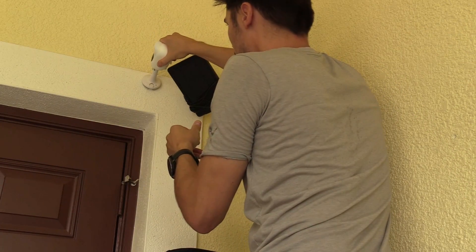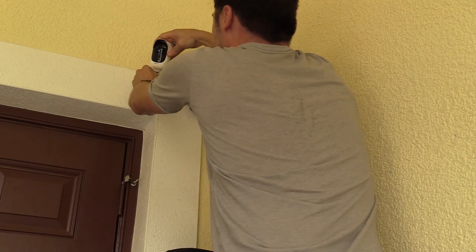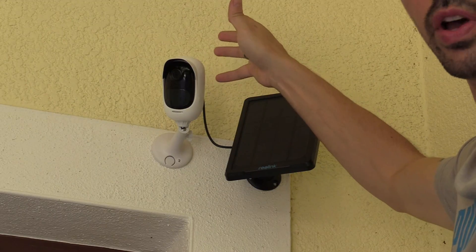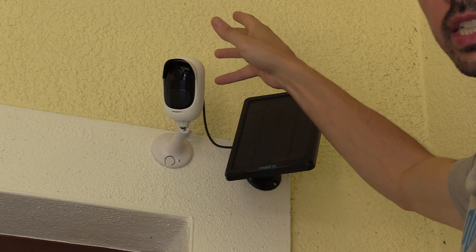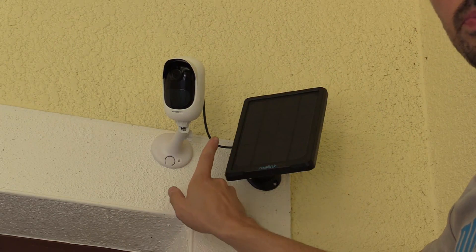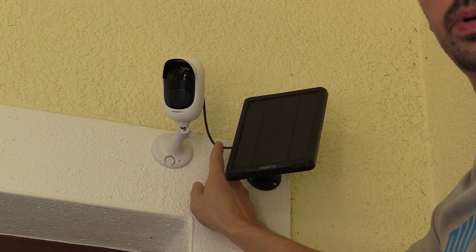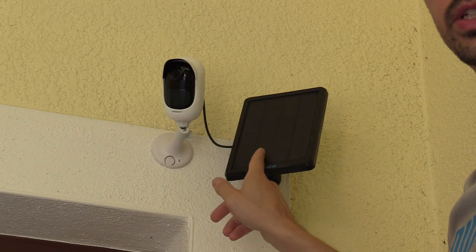This part goes on first — just the top, then the bottom. Push it in and it locks in. Even though there's a weather boot on it that protects it from moisture, it'll eventually allow moisture to leak in and destroy the camera. That's why I have a drip loop here — if moisture starts to collect on the cable, it'll drip at the lowest point away from both the solar panel and the camera. If you know anyone who could use this as a video surveillance system on a farm with no power or Wi-Fi, or even as a baby monitor, click the share button below.